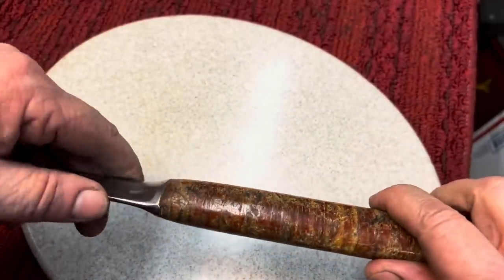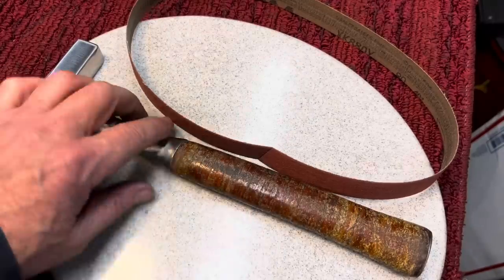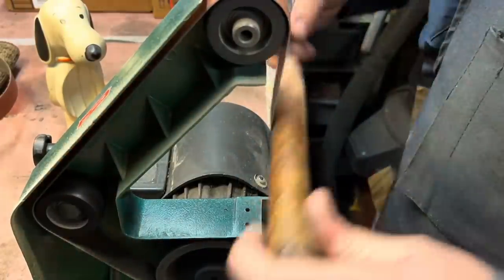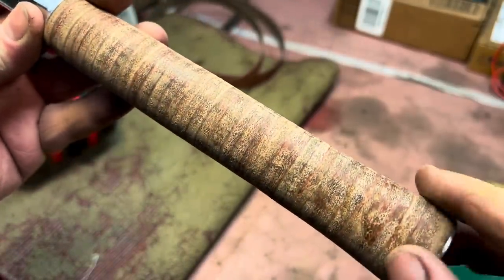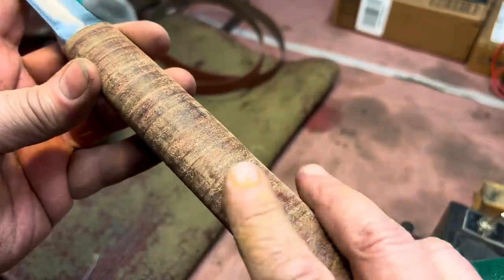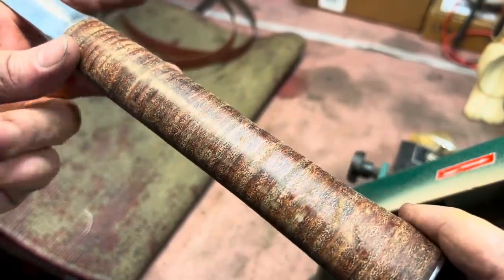Now we've got to work on the handle. We're going to start with a coarse belt and then work our way down. The first thing is to get this old varnish or whatever it is off — it'll leave a very rough finish. Now we removed all the old varnish. You always want to look for shiny spots — you see it's all dull now, that's good. We're going to go with the fine belt just to get rid of some of the rough spots. You can see this is with the fine belt, and you see the shine coming up on that? That's called burnishing — we're starting to burnish the leather.